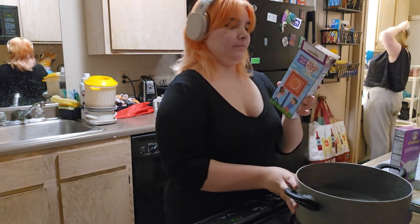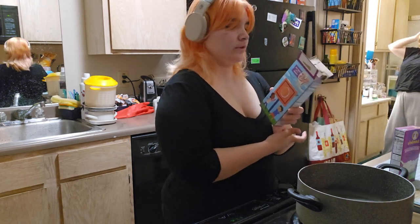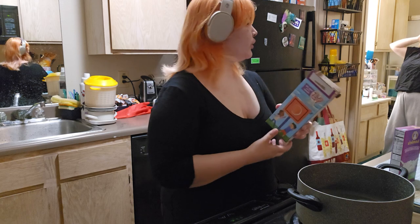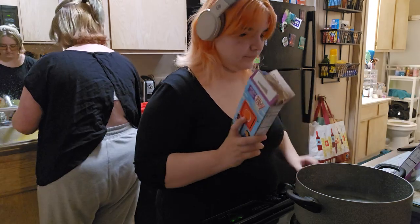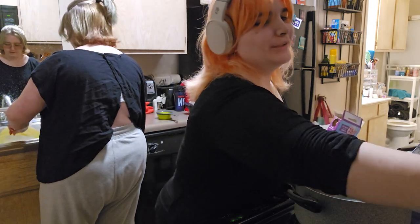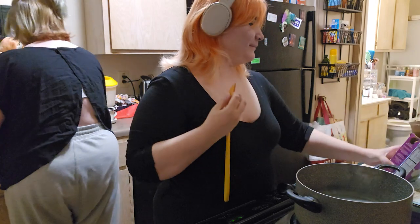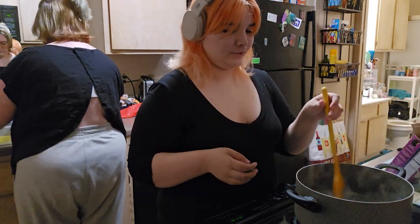Boil? Boil or oil? Boil. B-O-I-L. Boil. Sandy, that's not how that works. Boil. Hurry up.